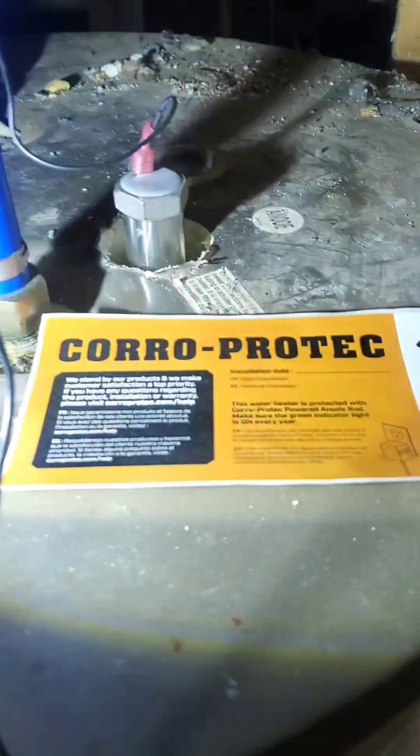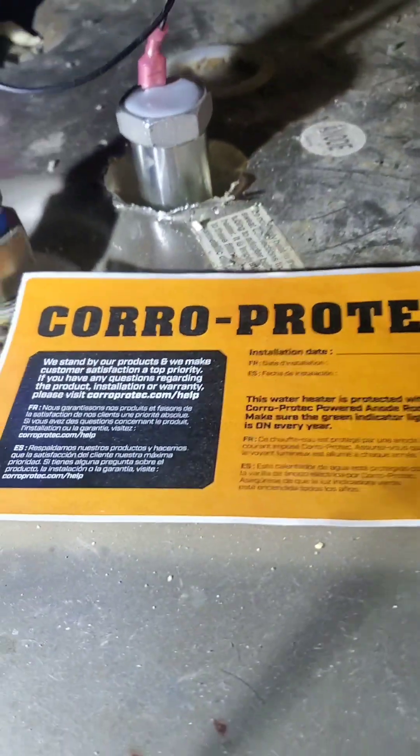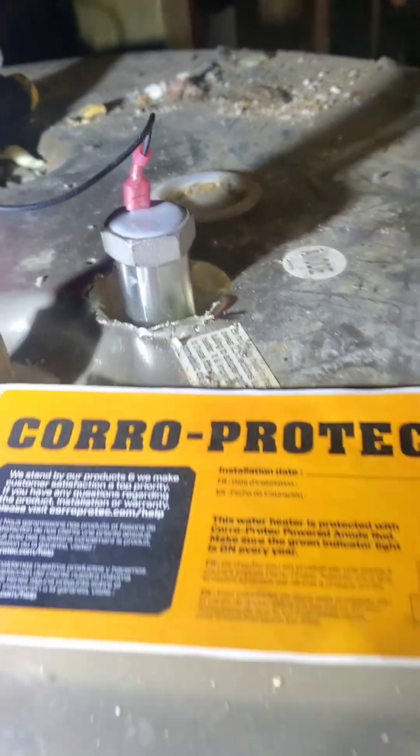If you don't really want to have to change that anode rod every year and pay for a new one, it's much easier to go with a powered anode rod. I swear by Coro Protect powered anode rods.